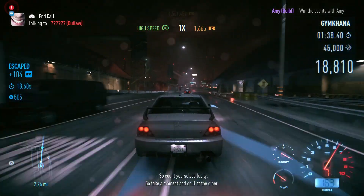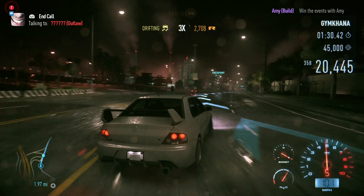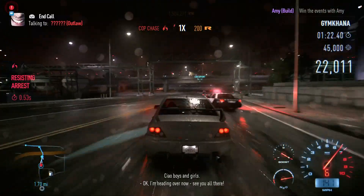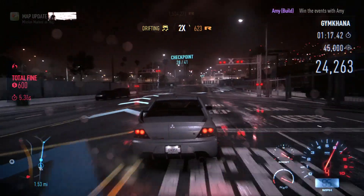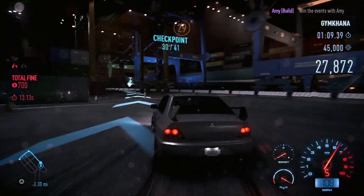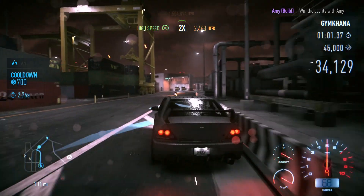One minute 44 still to go. This Evo is fast in a straight line — look how much faster it is. Heading over to meet up. I've got a claim on some split roads. More cops — there's a lot of cops around this industrial area. We spun Amy around so the cops aren't after her as well.